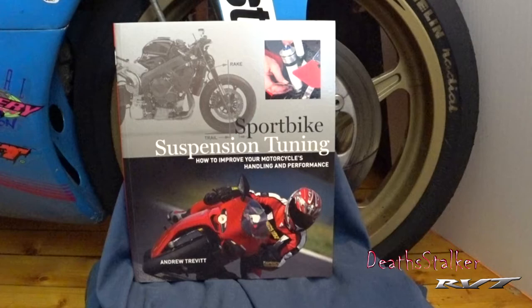Former motorcycle racer and sport bike rider senior editor Andrew Trevitt's book Sport Bike Suspension Tuning is an excellent guide for any sport bike rider looking to set up their motorcycle properly for the street or even track days.